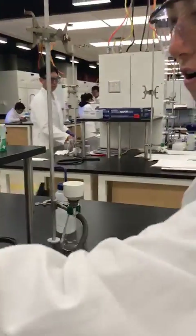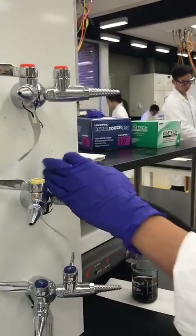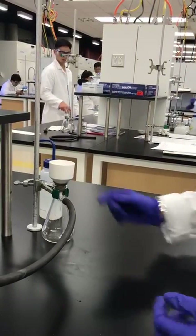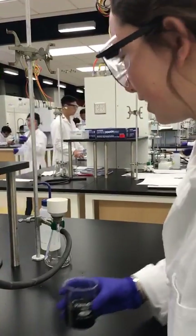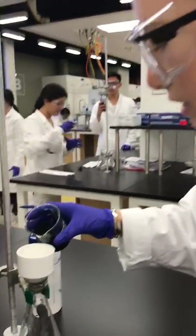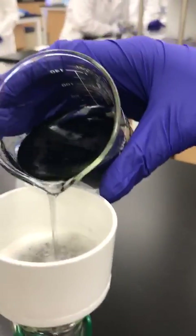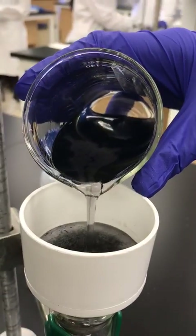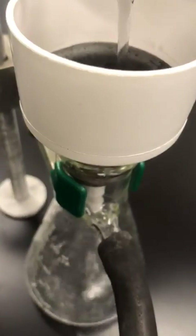Now I'm going to turn on the vacuum. We can tell the vacuum's on because the filter paper got really close and sucked in, so we're not losing any solution. Now I'm going to slowly pour my solution into the filter, and we can see that the filter starts to collect the activated carbon that's in my solution.